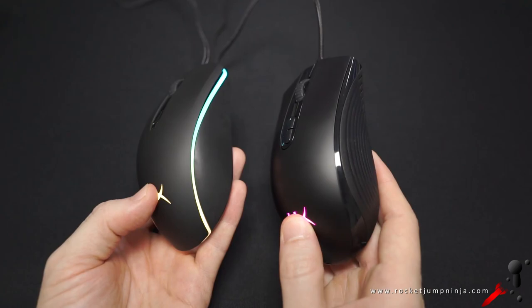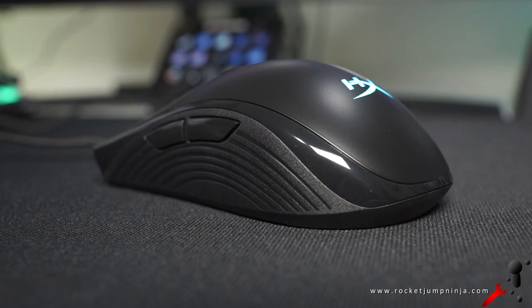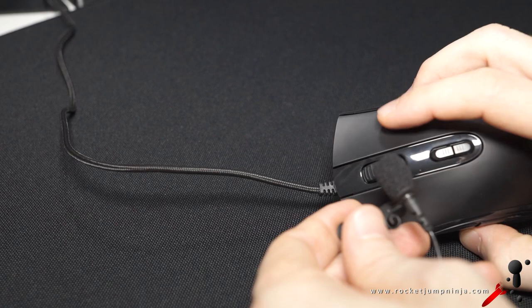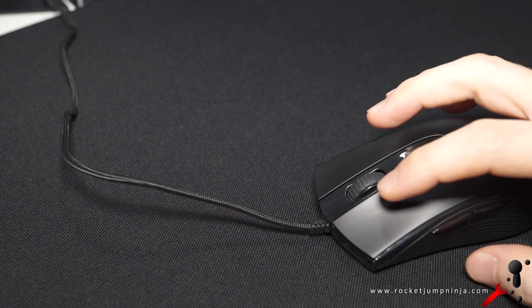Moving on to materials — instead of the rubberised coatings on the Surge, the Core is all plastic. But that's not necessarily a bad thing; it could be more durable. These grooves in the plastic are very fine and they feel comfortable enough. Now I'll try something new — I'm going to do this live. Some people think the button sound test is kind of pointless, but you can actually tell a fair bit just by the sound. So you can tell this button is loose — that's no good. I don't know how many copies that's going to be on, hopefully just a once off, but you never know.